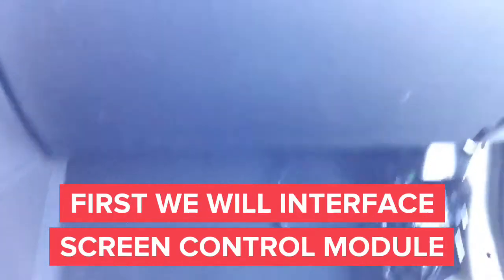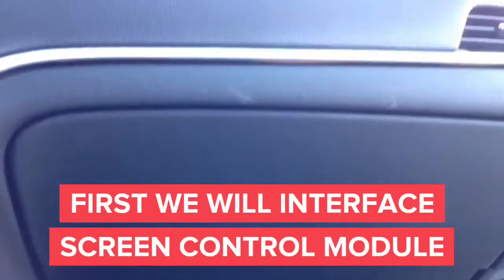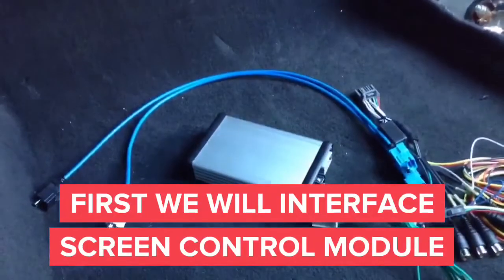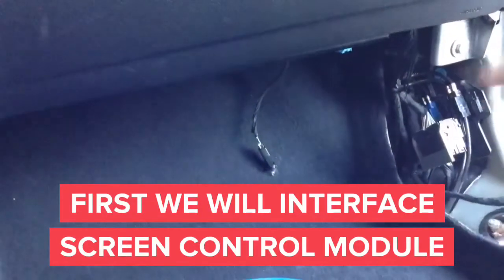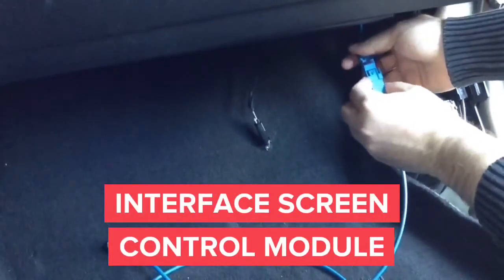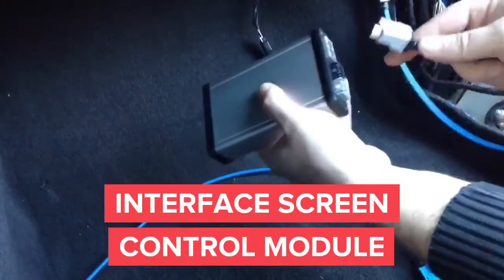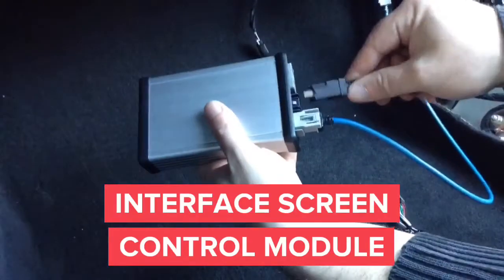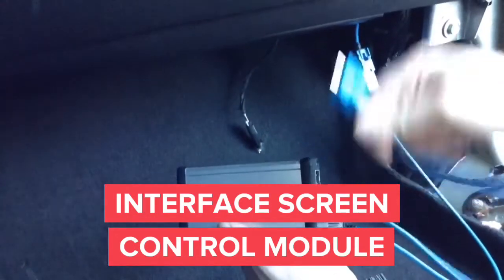In this car, both interfaces are located directly underneath the glove box so you can easily reach them by hand. First, we're going to begin by removing the blue connector from the screen control module in order to connect the screen interface from the main module. We're going to plug the male into female on the blue plugs together, then connect the gray connector back into the interface. Then take the second connector and plug it into the black connector, and the other end — the blue one — connect back into the screen control module.